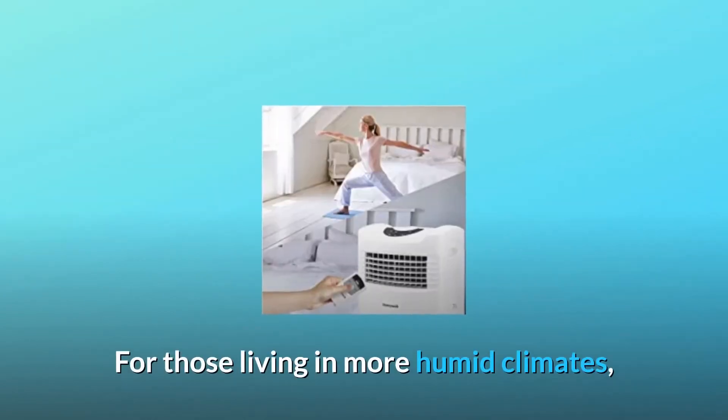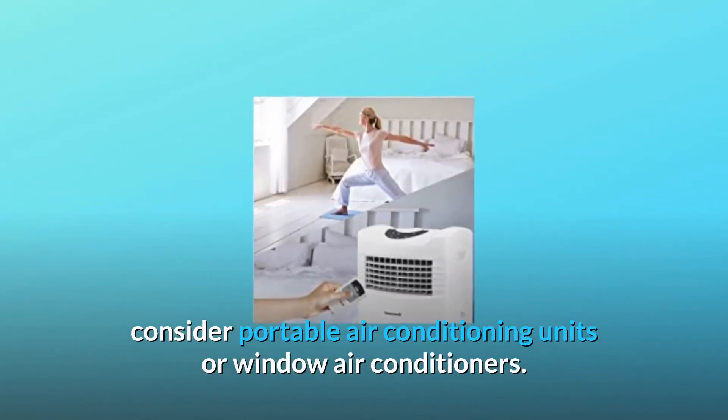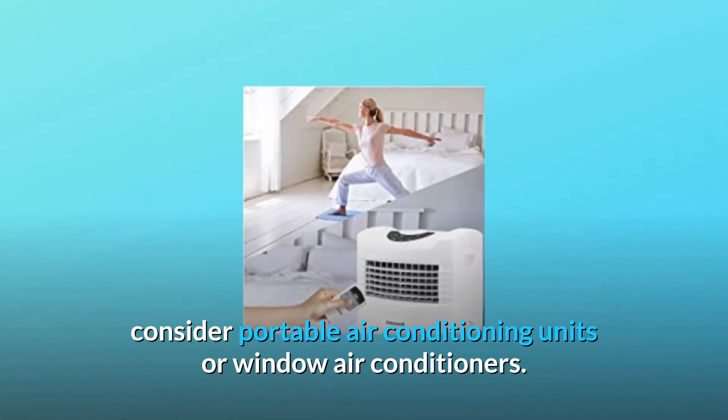For those living in more humid climates, consider portable air conditioning units or window air conditioners.